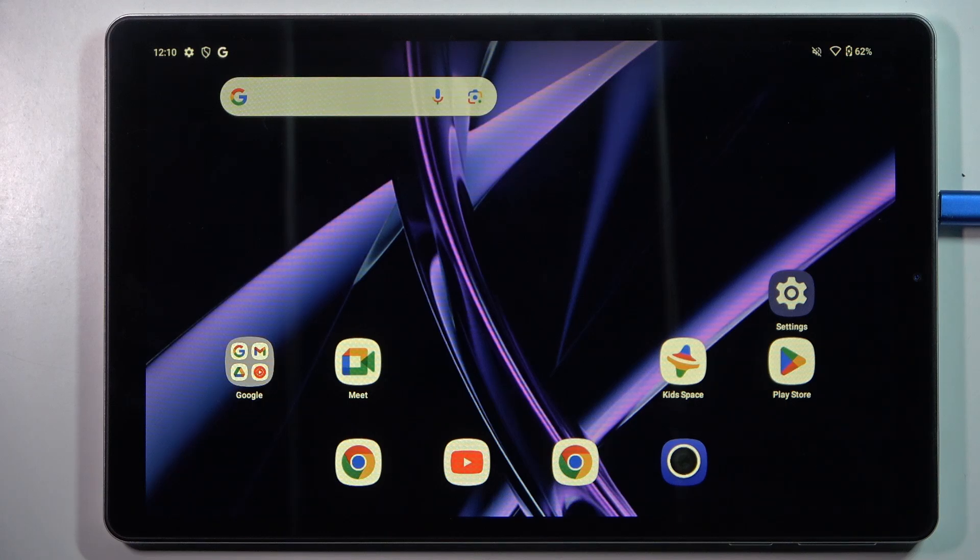Hi everyone. In front of me I've got the Acer Iconia A10, and let me share with you how to soft reset this device.